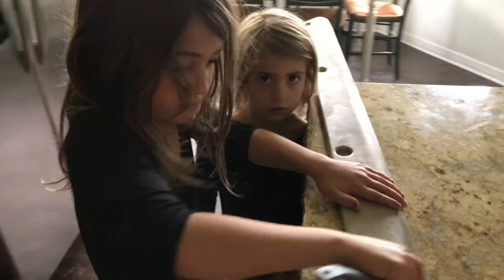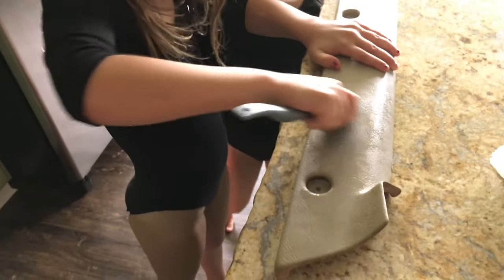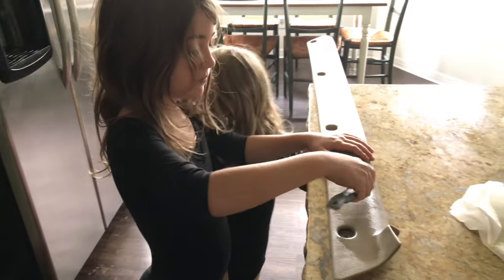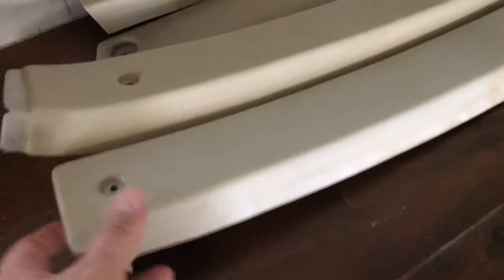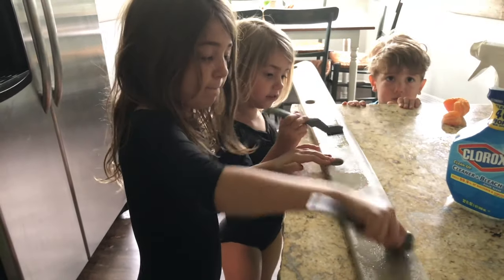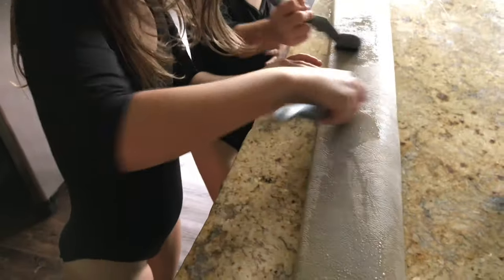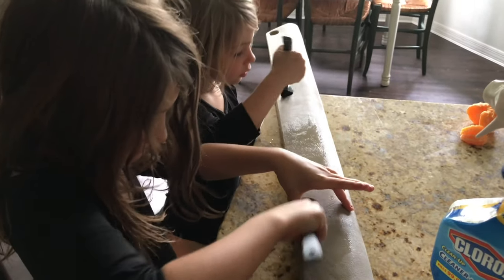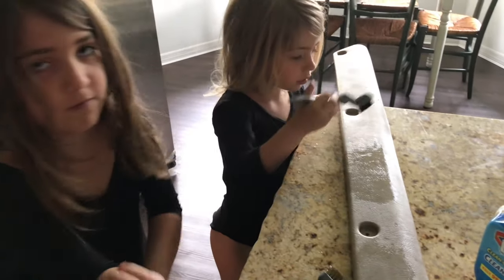Two of my assistants, Harper and Penelope, are here working on the trim. I'm using a brass brush and some bleach spray and I've been getting rid of all these little things. Such ugly trim pieces, but I've had to go through them all and scrub them down really good. My assistants Harper and Penelope are cleaning off my trim pieces, and the little guy feels like his place is being taken. My arm is sore.